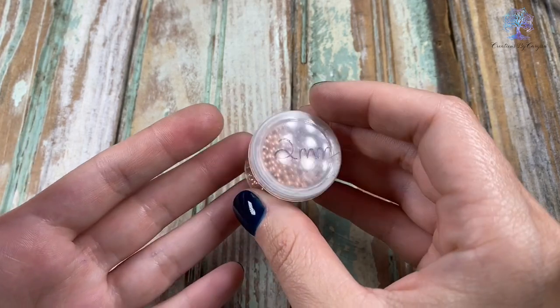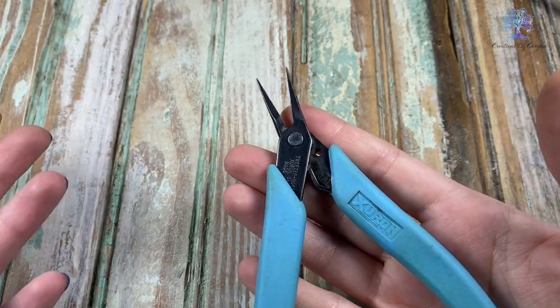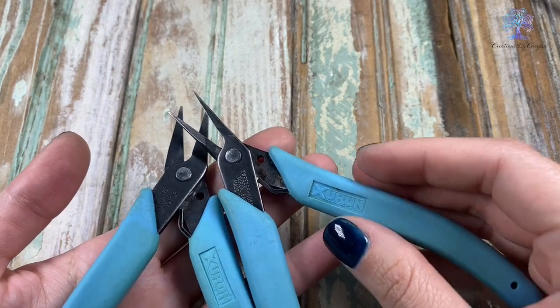You can also use colored beads if you want — green ones, whatever you'd like really. I will be using my tweezer nose pliers from Xuron, and also flat nose pliers from Xuron as well, and I will have everything in the description box below.